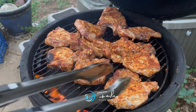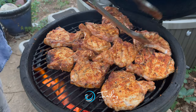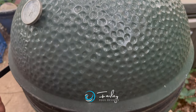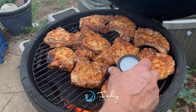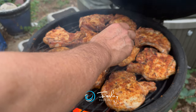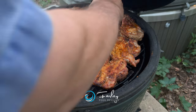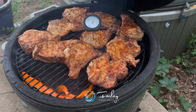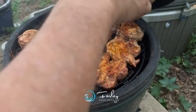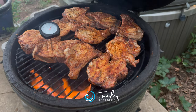It's all flipped over and we get them arranged nicely on here. Let's check some internal temperatures now. Checking the internal temperature — 140. About 145.